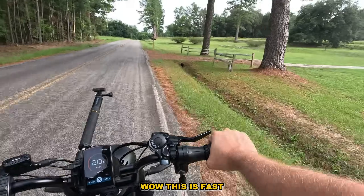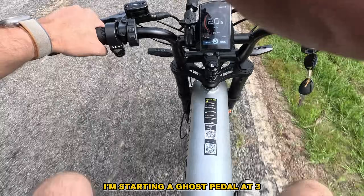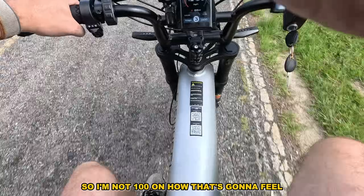Pedal assist three — wow, this is fast! I'm starting to ghost pedal at three, so I'm not 100% on how that's going to feel.